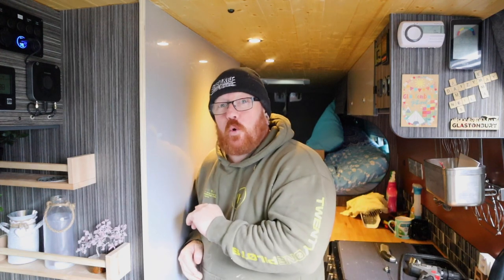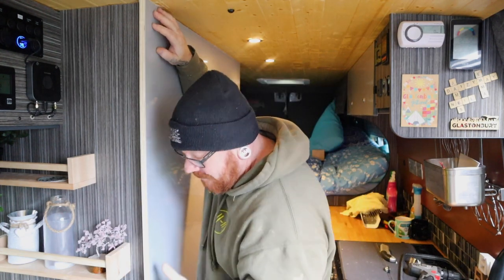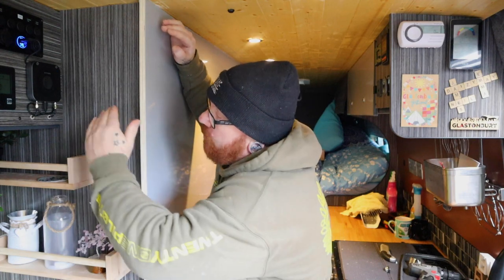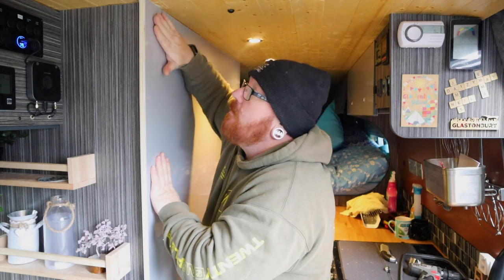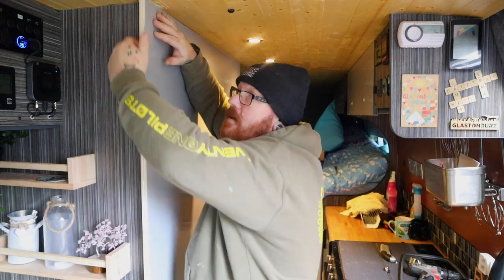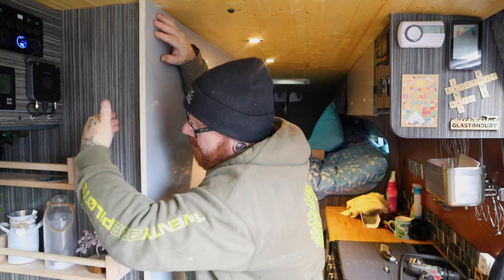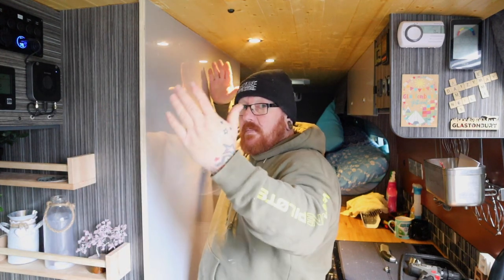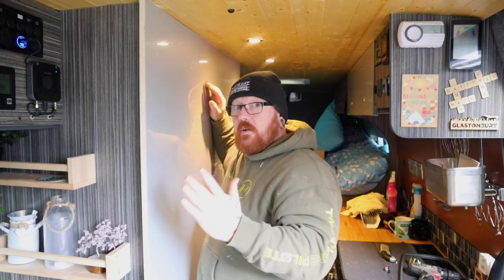Nothing's ever straight, nothing's ever plumb. So even if this is a straight edge and you put it right up to the board, it's going to go off somewhere. What we're going to do is put this in, leave a smaller overhang on each side, then mark down the back of this to meet the back of each side. That way when we put it back in, it will look perfectly straight.